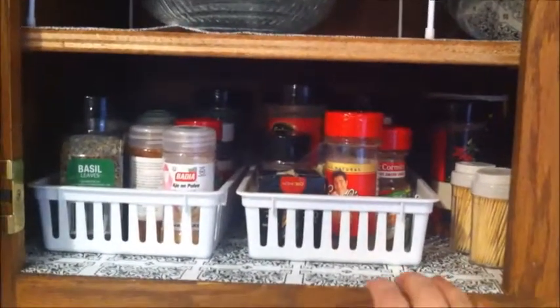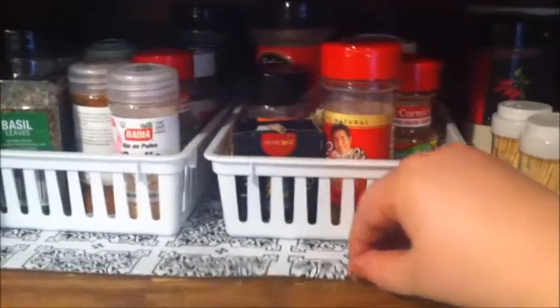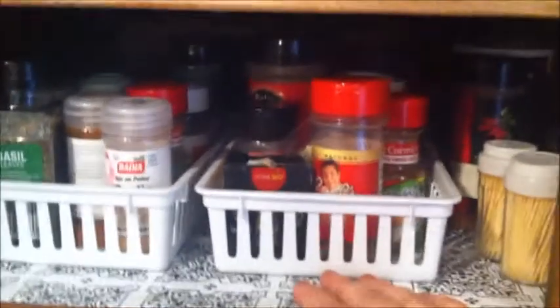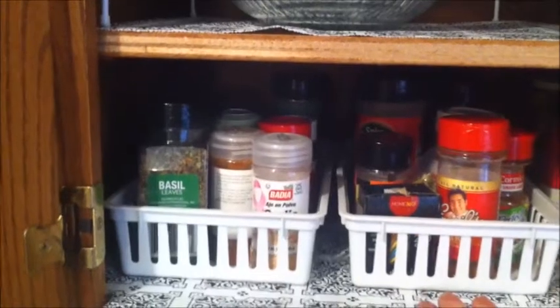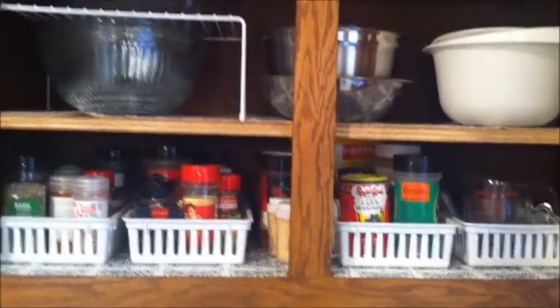I lined all my cabinets with this Dollar Tree liner and it's really nice. I think I got this shelf done in one roll, so about one roll per shelf. You do need to buy several rolls to do one whole cabinet.